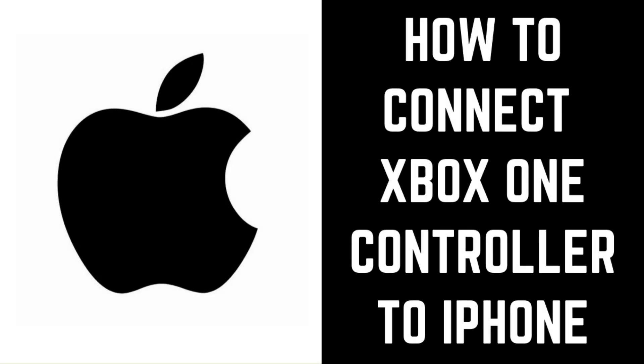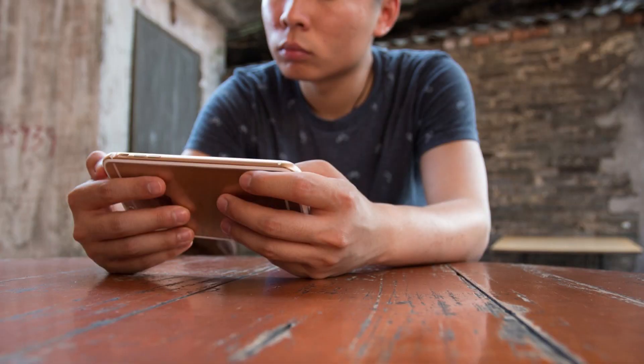Hey everyone. I'm Max Dalton, and in this video I'll show you how to connect an Xbox One wireless controller to your iPhone. With the rollout of iOS 13 in late 2019, Apple is finally making it possible to connect an Xbox One wireless controller to your iPhone that can be used to more easily play video games on your device.